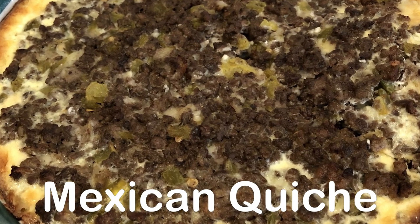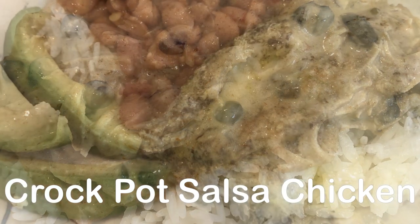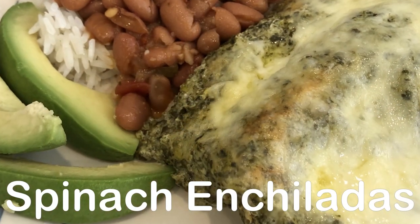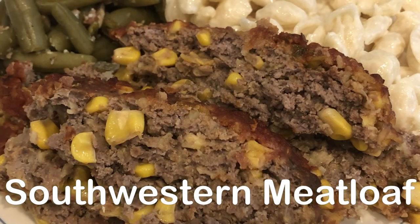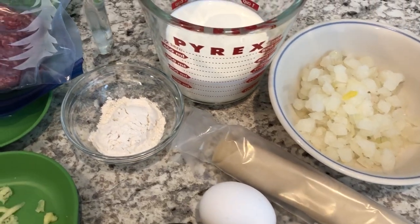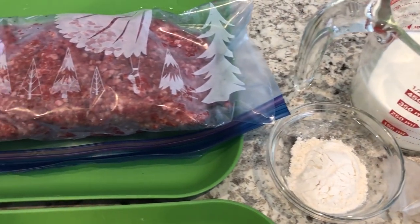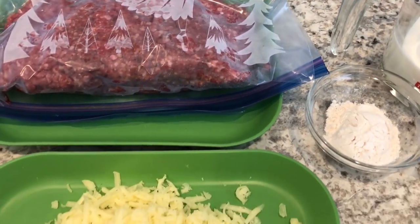Hey guys, welcome back to another week of What's for Dinner. My name is Andrea with Foodimentary, Adventures in Food. In my household there's me, my husband, and our adorable one-year-old little boy. For dinner tonight we are having Mexican quiche.